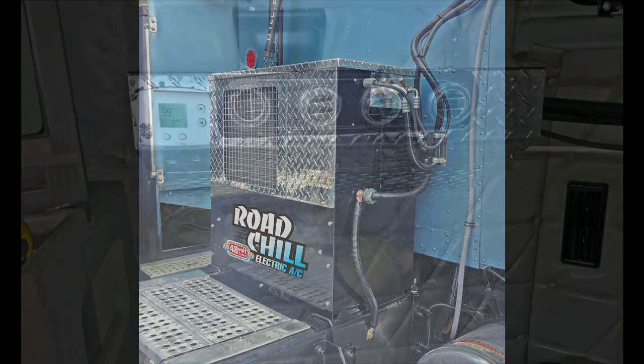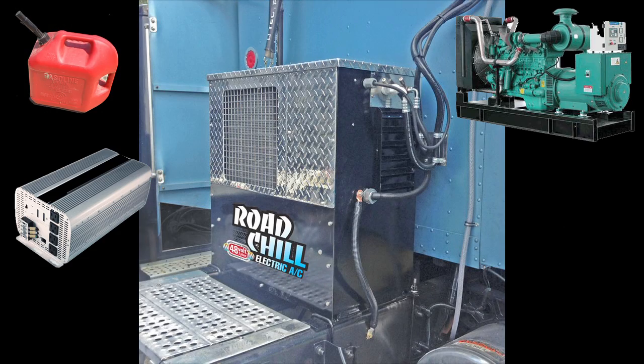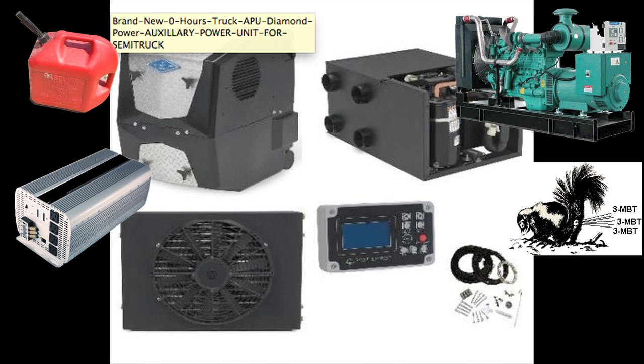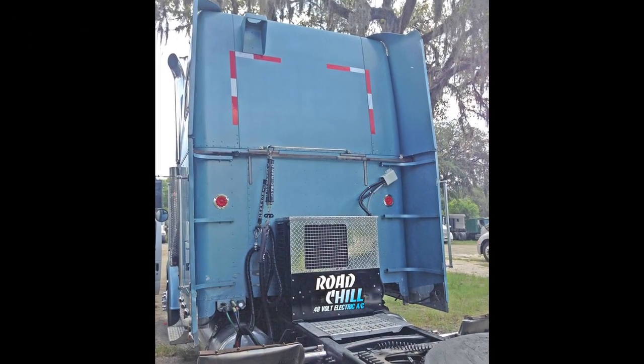Everything is automatic. All you have to do is turn the unit on and set the temperature. Road Chill eliminates the fuel, the generator, the inverter, emissions, and diesel stink, and drastically reduces complexity, maintenance, and noise. Road Chill is designed to last for 10 years of worry-free cooling.